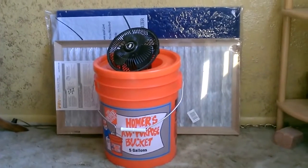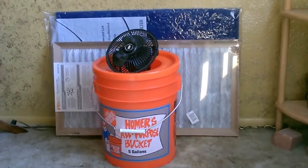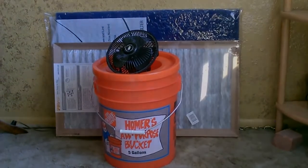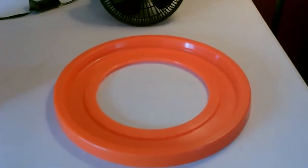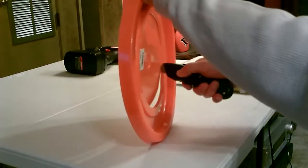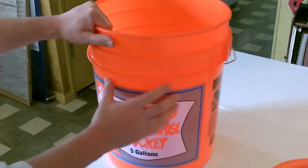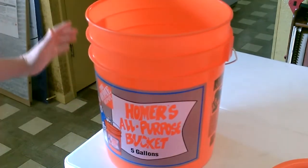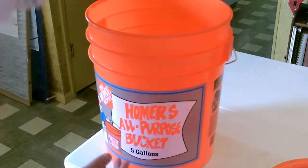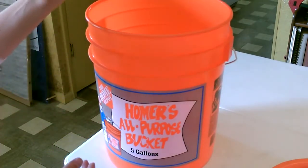Hey, this is a quick video to show you how to make a five-gallon bucket DIY air filter, just using a bucket, a fan, and a filter. The first thing you want to do is cut a hole in the lid, just about like that. The next thing is to drill a whole bunch of holes in the side so that'll allow all the air to get pulled in through the filter material, which will be wrapped around the inside, and the fan will pull it out through the top of the lid.